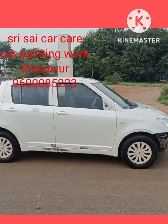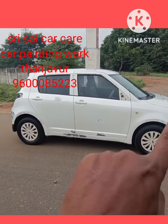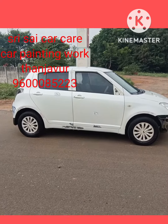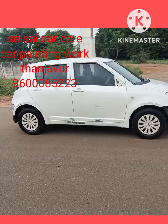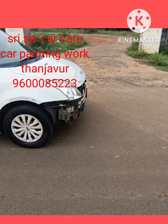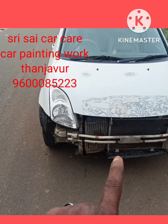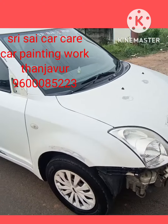I am going to take a look at the front bumper. We have to wash the headlight. We have to wash the front bumper.